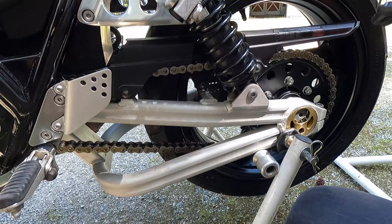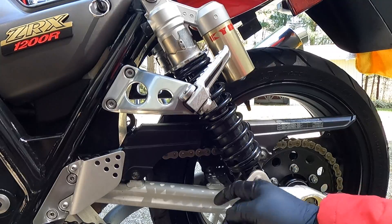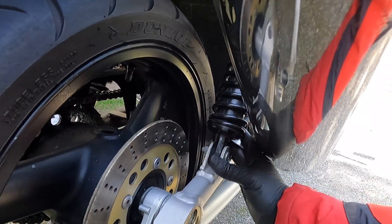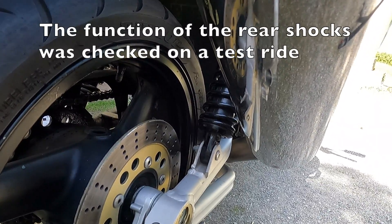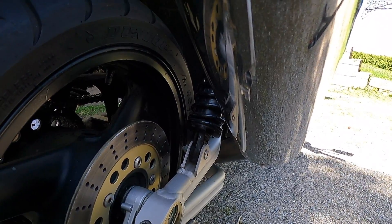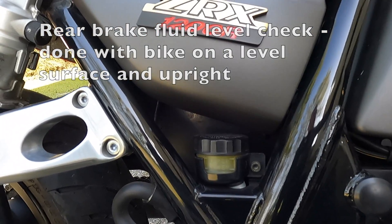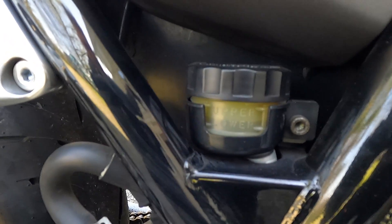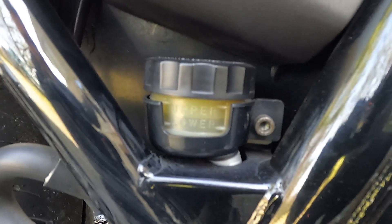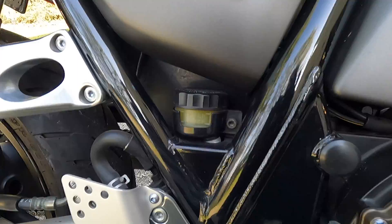The next thing is to look at the rear suspension. This bike has external shocks — we're looking for any oil leaking out, and there's none on either side, just a little dust. I also confirmed when I test rode the bike that the rear suspension functions as it should. Just underneath the right side cover is the rear brake master cylinder — to check the fluid level I stand the bike upright and it shows between the upper and lower level marks, which is okay for now.